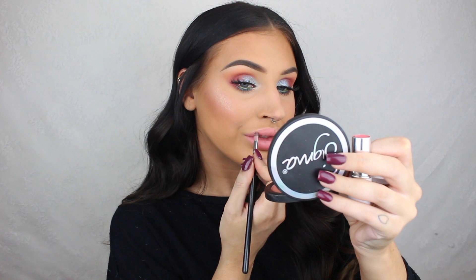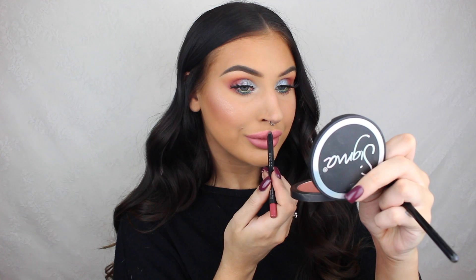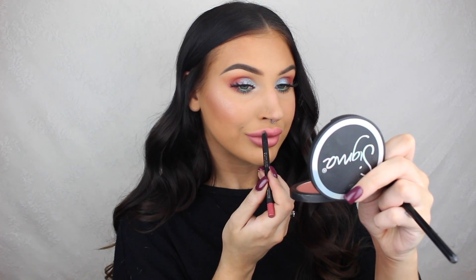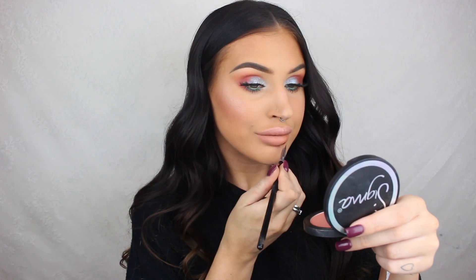For the lips I did two different colors. First I did this really pretty pink lip using a pink eye pencil from Zoeva and a peachy nude lipstick from Makeup Academy. But then I wanted to do something a little bit different and cooler since the eyes are pretty bold already, so I mixed a few shades from the Anastasia lip palette to create an orangey nude color. I like both lip colors but I think the pink one was my favorite.